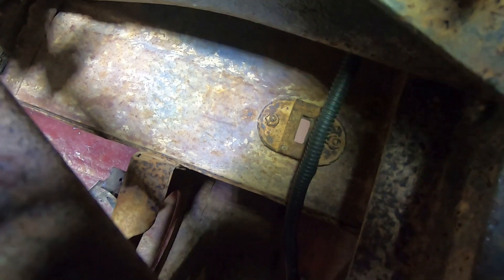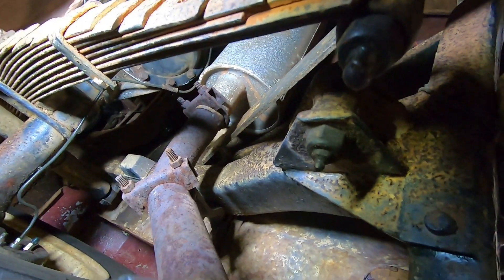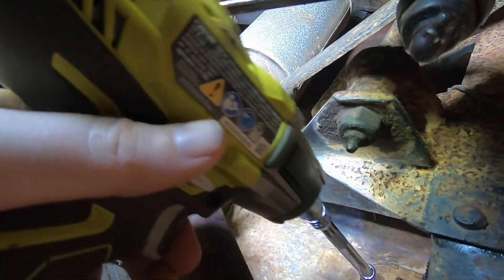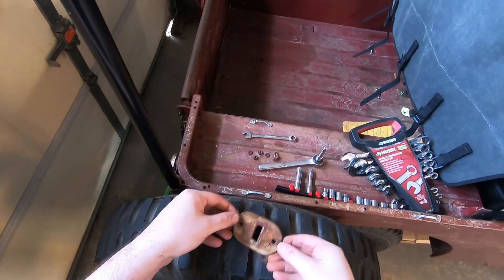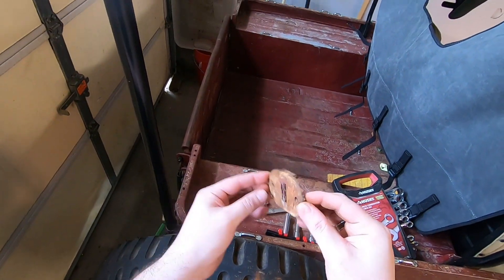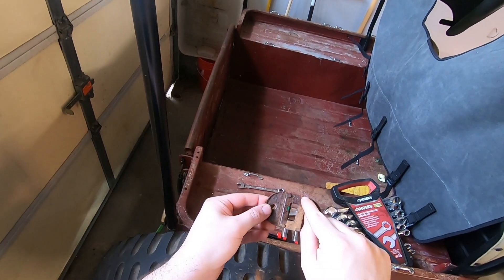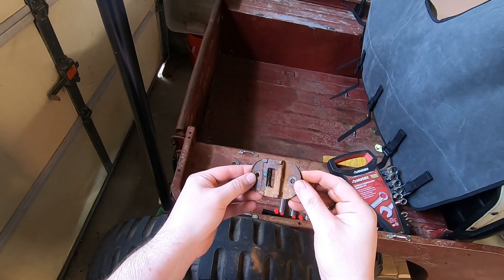Let's see how it looks from below. This does not spark joy. I can't tell if it's just rusted solid or if the spring steel that's in here on either side has rusted away and that's why these have moved back and are now kind of stuck in place.